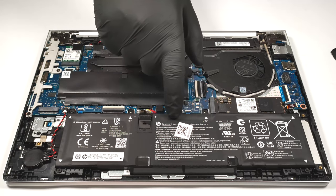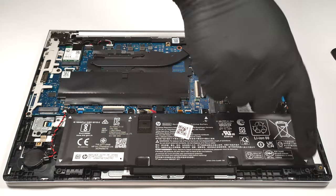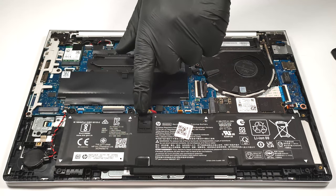Here, we have a 51.3 watt-hour battery that is fixed to the base with four Phillips head screws. Before undoing them, you have to pull out the battery connector from the motherboard.